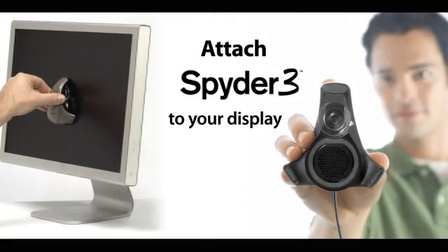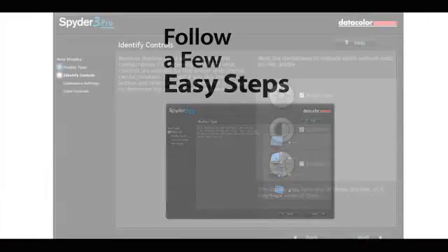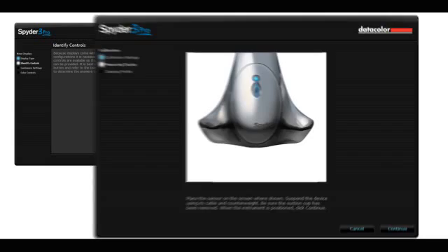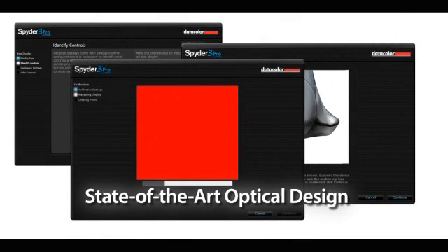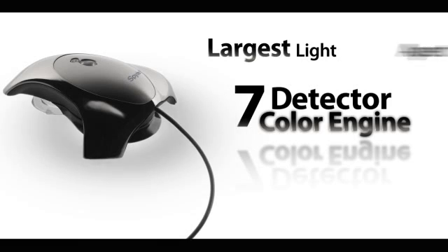Attach Spyder 3 to your display, then follow the steps in the software interface. It's that easy — Spyder 3 does the rest, using state-of-the-art optical design containing the industry's only 7-detector color engine and largest light aperture.